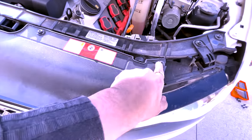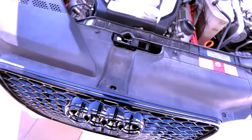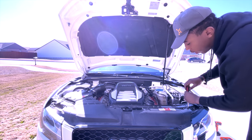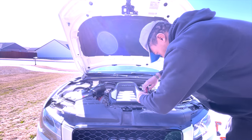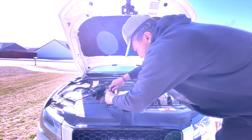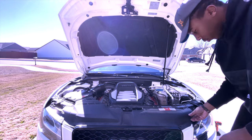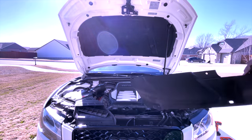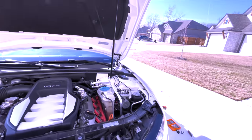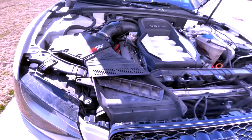There are a couple more bolts we've got to get off — one here, one here, one here, and one here — and that's going to pull off this little radiator cover. It's a T25. There are going to be two more bolts there: one right here and one here, and that's actually holding the middle section of the bumper on, so we have to get those off.